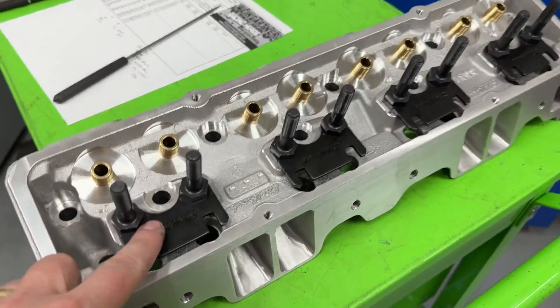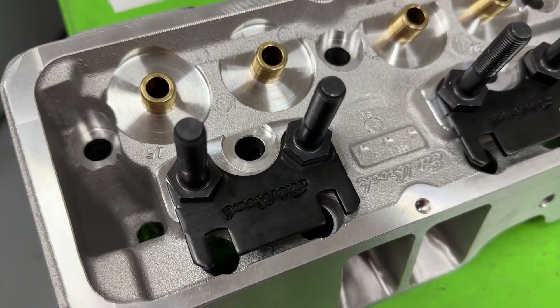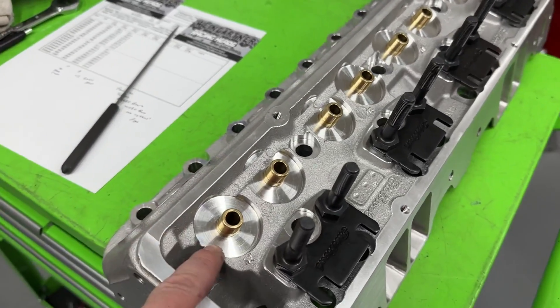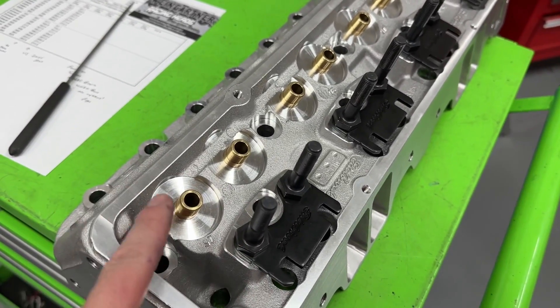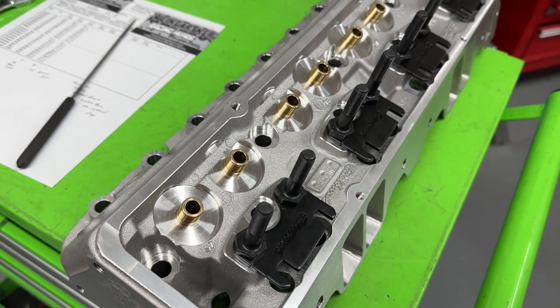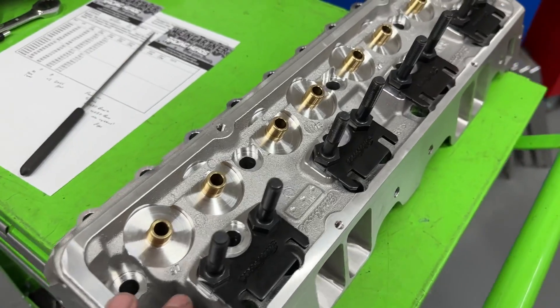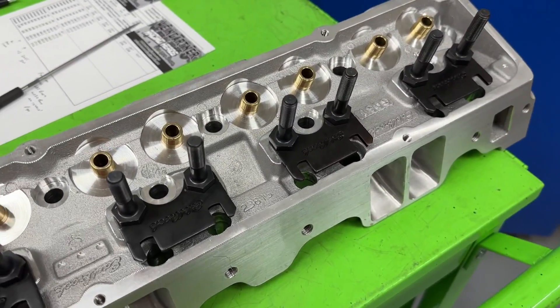You can always tell it's an Edelbrock head because it says Edelbrock on the guide plates. This side comes with screw-in studs, nice guide plates, and bronze guides — obviously a good choice. But remember, this head was meant to save money, so I'm curious about some of the things they did.